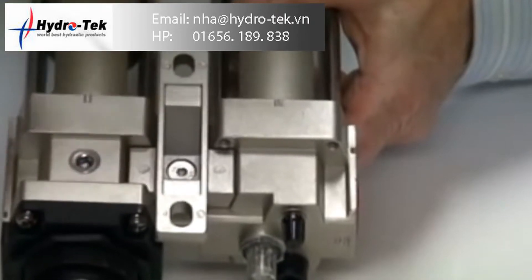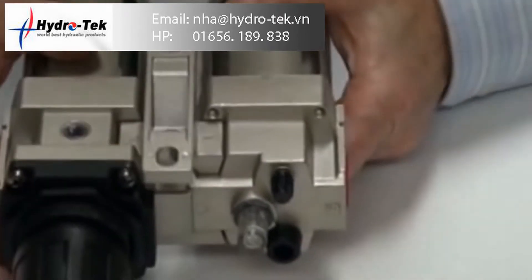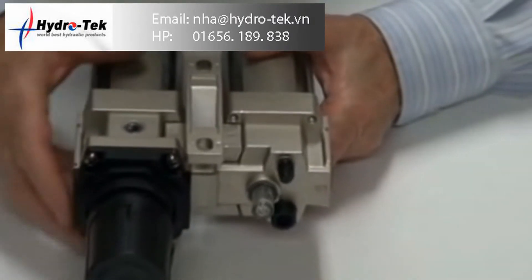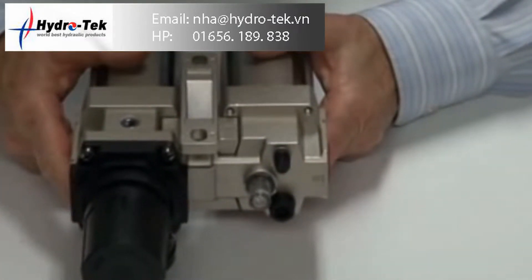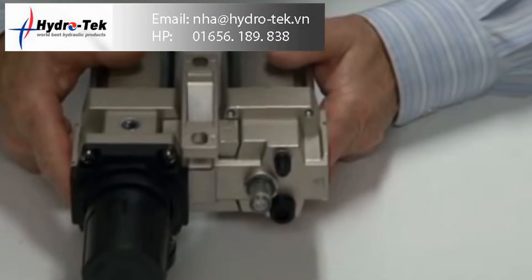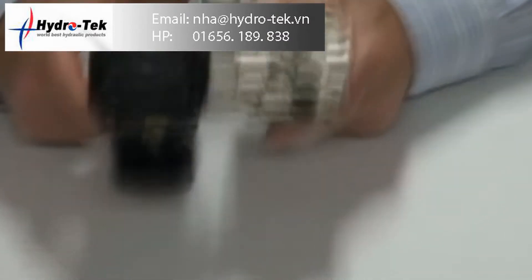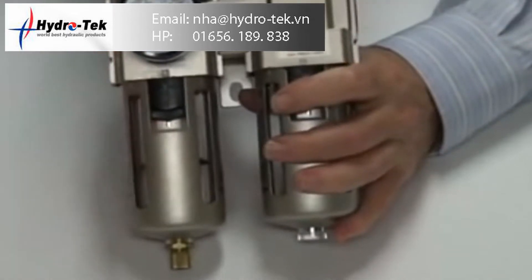This is a microfog lubricator, so only 10% of the actual oil will go downstream. The balance is recycled back into here. It's particularly good for airline components using high-speed operation or just general purpose operation from any form of actuator and valve that's suitable for lubrication.